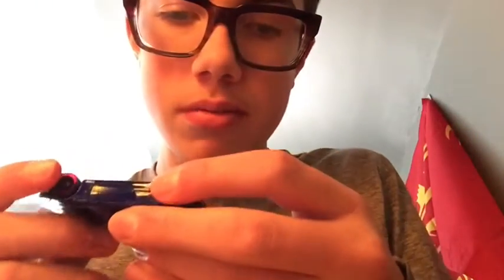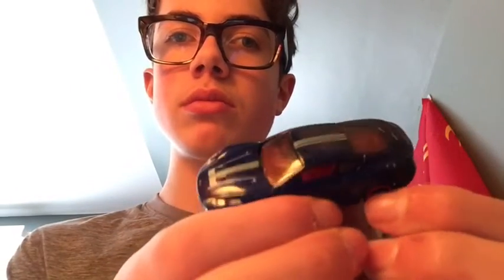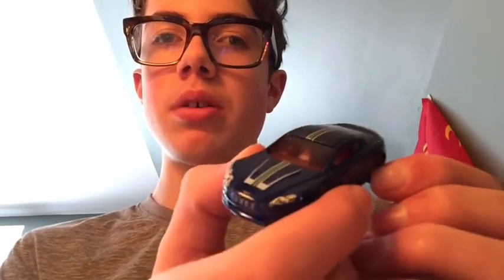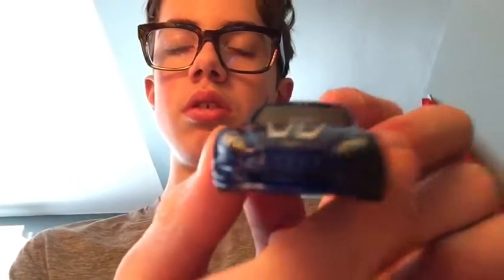The next one is a 2010 model — there's no specific name on the package but it looks like a Genesis. It's one of the boy wonder supercars with red wheels. Looking straight at the top and the back, it's pretty cool. It says Genesis and the lights are really cool on this one.